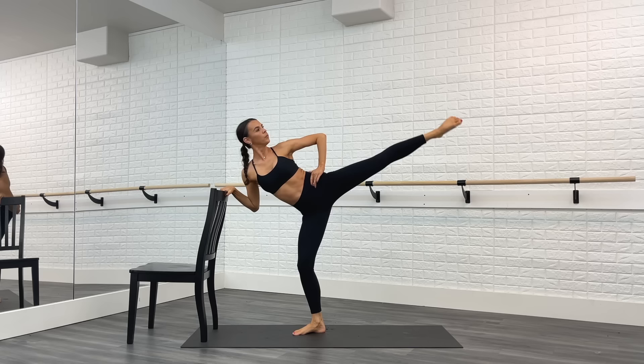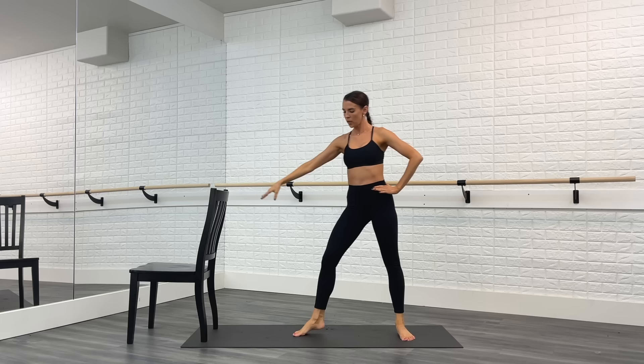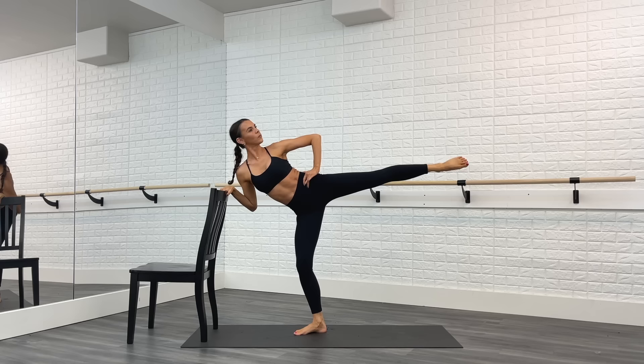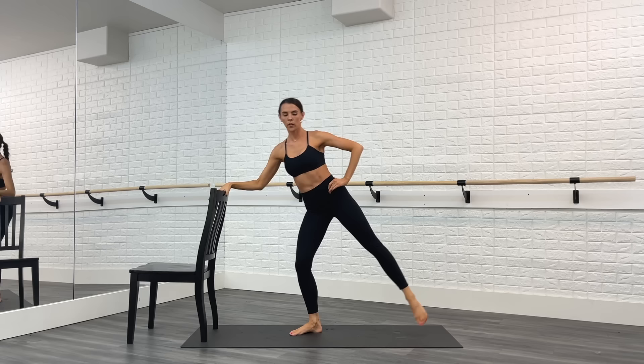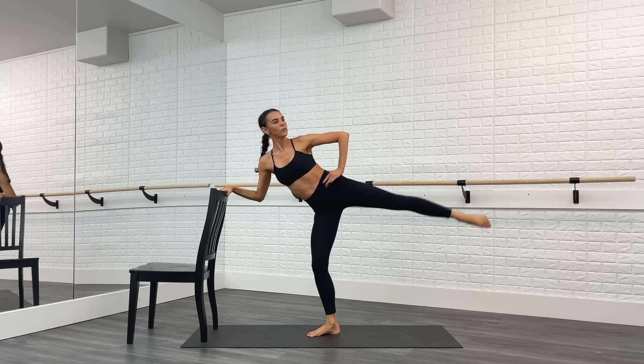Step away, curtsy, step toward the bar and lift. Step away, curtsy, toward the bar and lift. Every time you lean toward the bar that kneecap on that working leg is pointed forward. Add that arm when you're ready. Good, two more. Last time — we're going to keep it going now with the triple pulse. Curtsy three, two, one, step toward the bar, lift three, two, one. Curtsy three, two, one, toward the bar three, two, one. Legs on fire right here — almost there, last time.